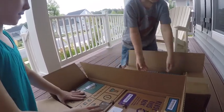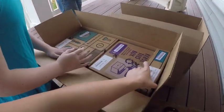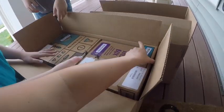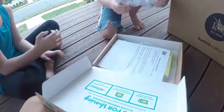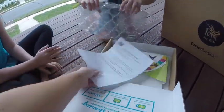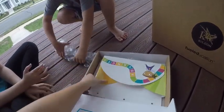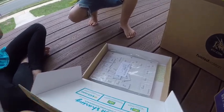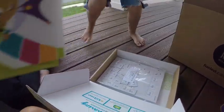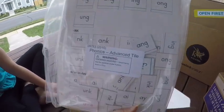No, we've got to do this box first, buddy. Not two at a time, because we have to check this. Pull this out. There we go. So this looks like it is the phonics curriculum. It comes with — oh, this is the tile game. I love, I used to love that. This is one of the phonics games.